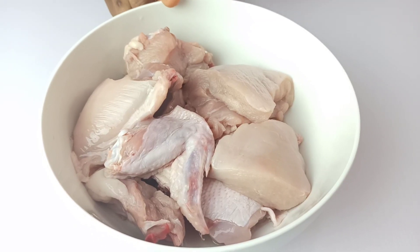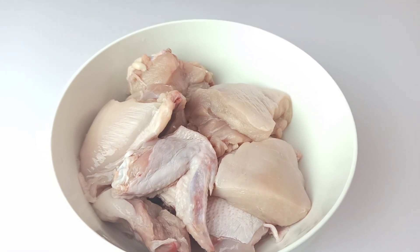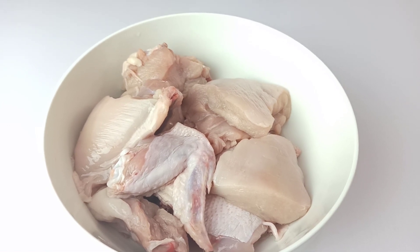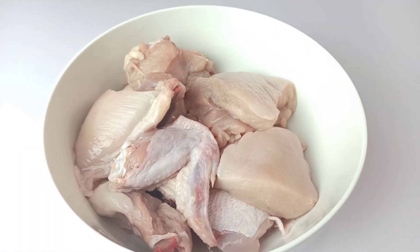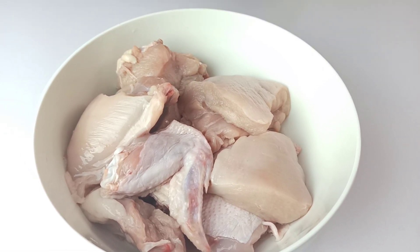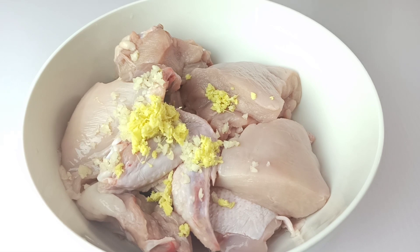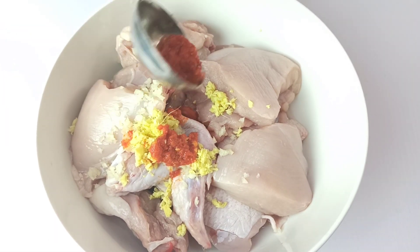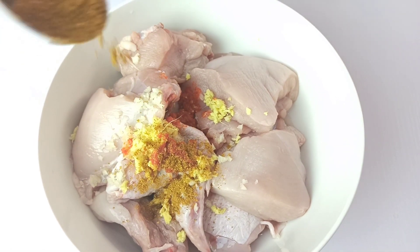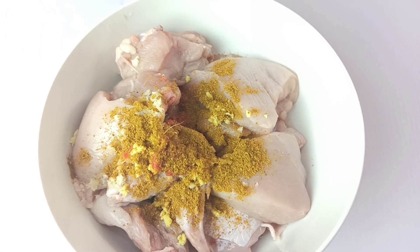In this bowl I've got about 800 grams of bone-in chicken, cut into medium pieces. My chicken is already washed and cleaned up, so I'll go in with three minced garlic cloves, half a teaspoon of grated ginger, a teaspoon of crushed scotch bonnet pepper — you can use chili pepper if you want — and a teaspoon of curry powder, just because we're making chicken curry and you need curry flavor in this recipe.